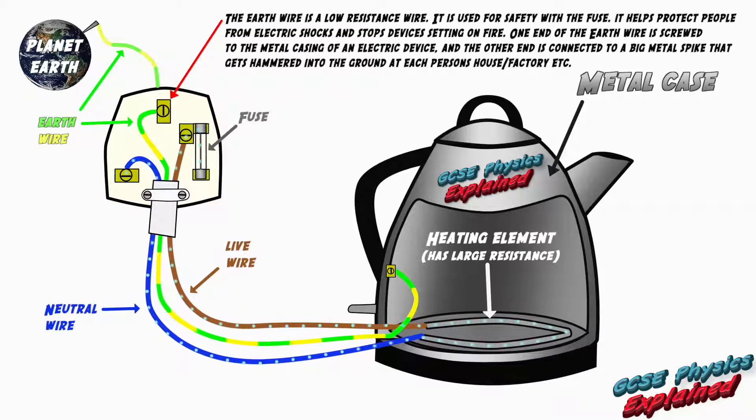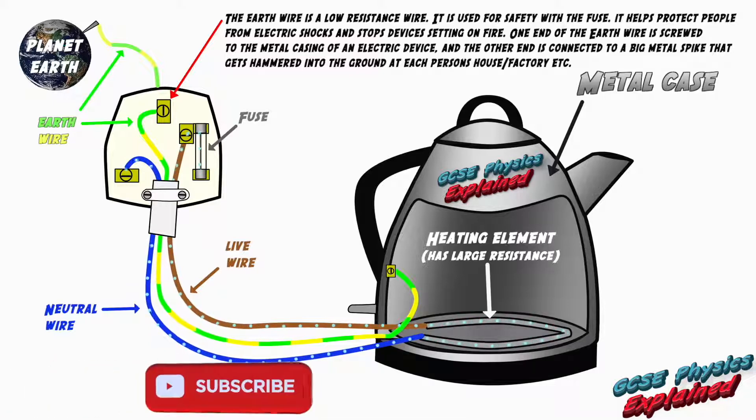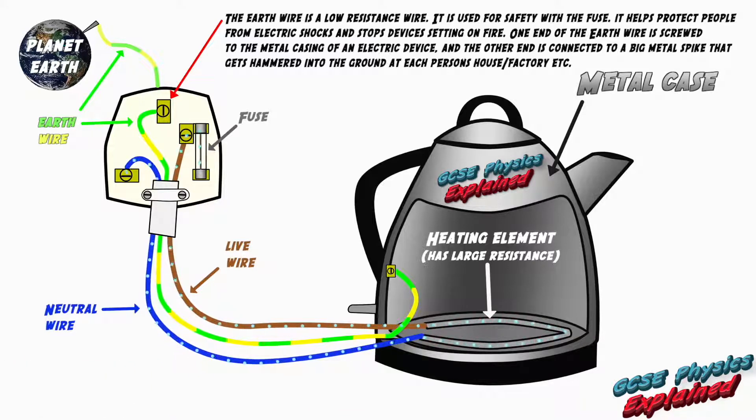This animation builds on my plugs video and fuses and circuit breakers video — there'll be links for those videos at the end. I'm showing you how the electric current flows through the fuse then goes into the appliance through the brown live wire. The appliance is in good working order so the current flows through the heating element and leaves through the blue neutral wire, completing the circuit back to the mains supply. Because the appliance has a metal casing it needs an earth wire — the green and yellow wire — but because the appliance is working properly the earth wire is not actually being used. When the person touches the appliance everything is safe and they don't get an electric shock.